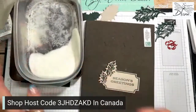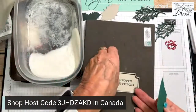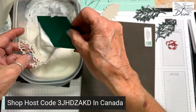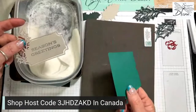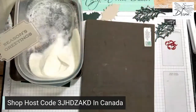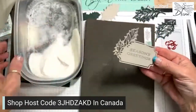I always use a piece of cardstock rather than the tray for my embossing powder. The reason I do that is because if you had a spoon in there, there's so much static electricity and you end up with embossing powder all over the place.